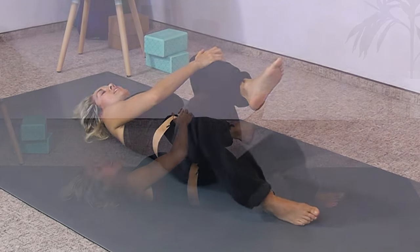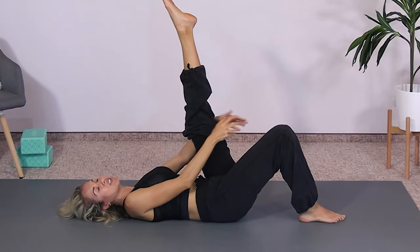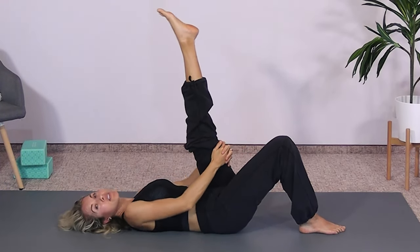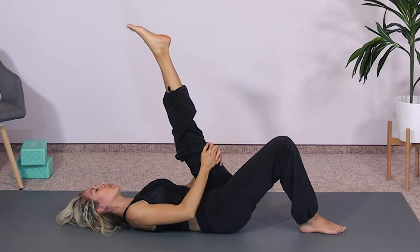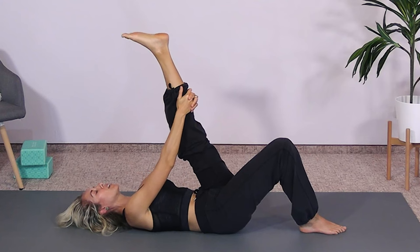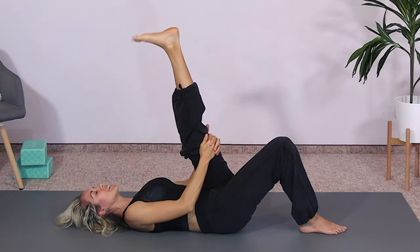Now bring the flopped open leg up and go into a hamstring stretch. Hold on behind your thigh and pull the leg toward you — you can also hold on behind your calf. We're just going to be here for a moment. Flex and extend your ankle.